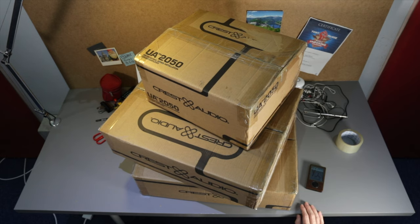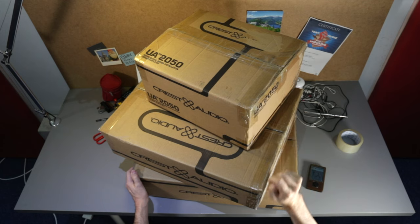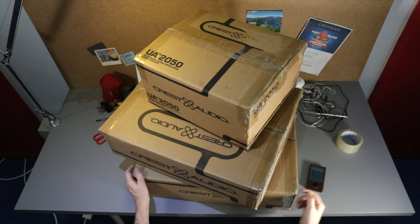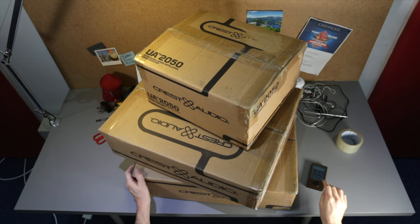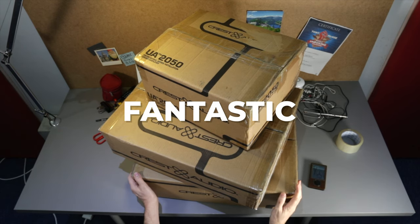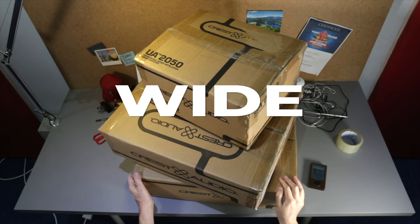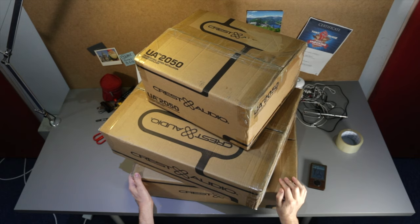Three boxes. Three mixer amps. That's right, everyone. It's Tony here, and I've got a lot to show you. We've got a fantastic selection of mixer amplifiers from Crest Audio for a wide selection of audio setups.